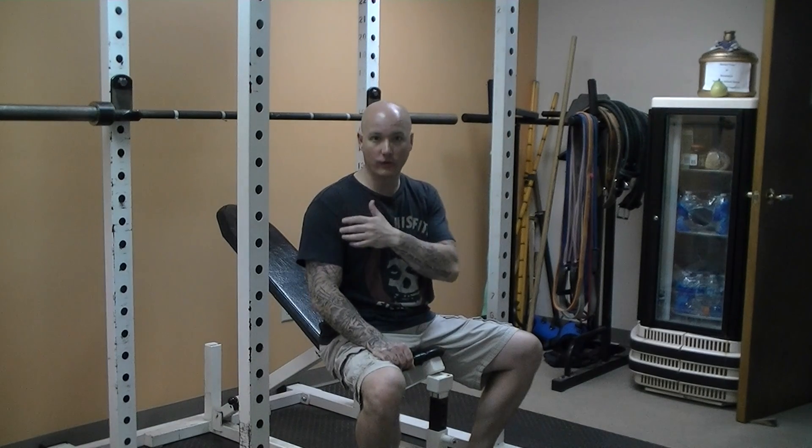If we're doing an incline press, we're working the upper or the clavicular portion of the chest, as well as the shoulders and the triceps. This tends to work the shoulders a little bit harder than a flat bench press.